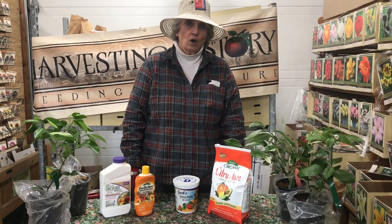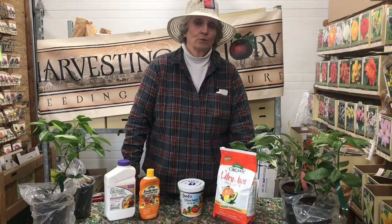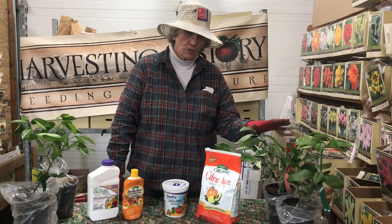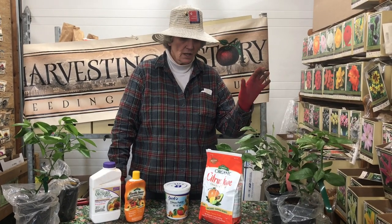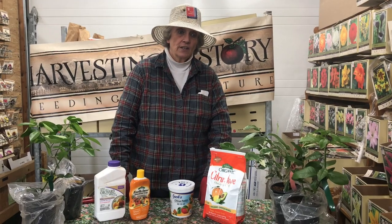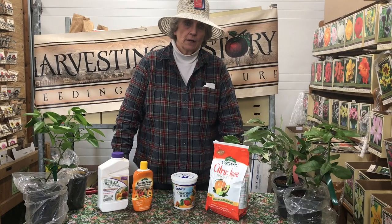We are going to talk a little bit about the non-pretty side of growing citrus trees. If you listen to any of our other videos, you've heard me say that citrus trees grown in containers must be fed on a regular basis — at least once a month throughout the year, or in the wintertime, every time I water.